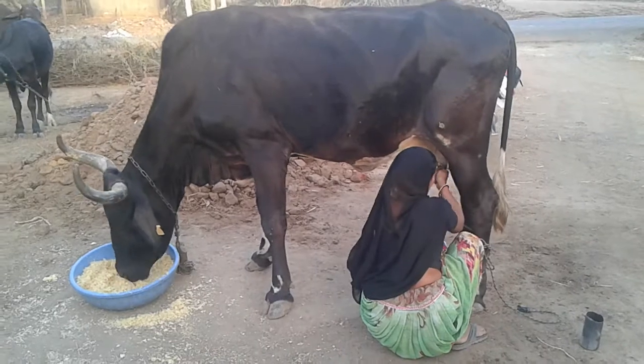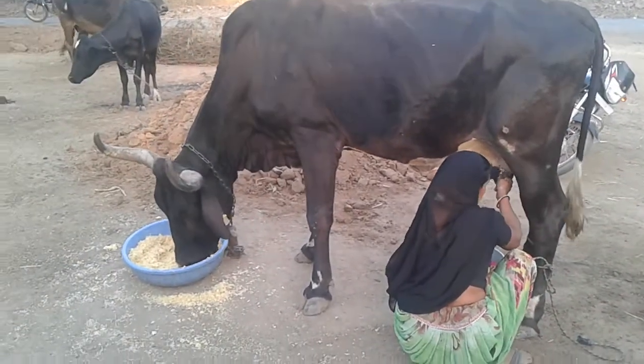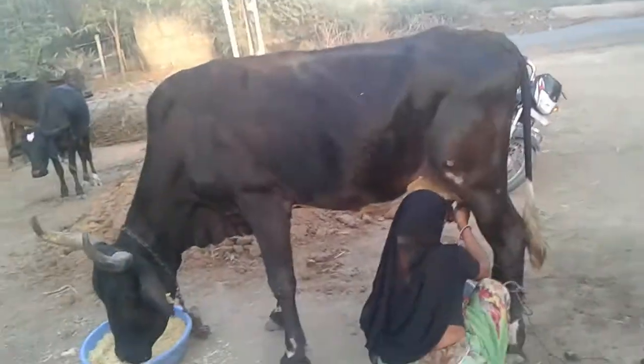All right guys, people do that one. I don't know.